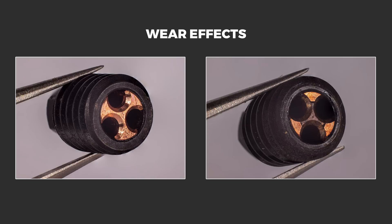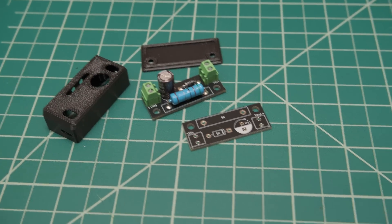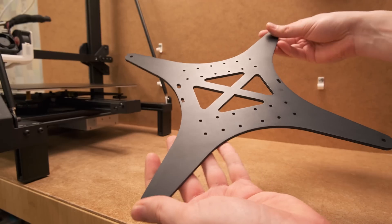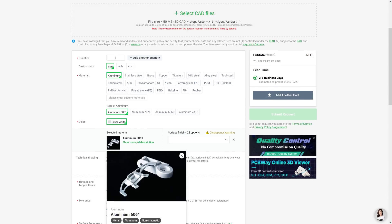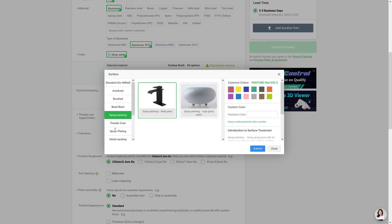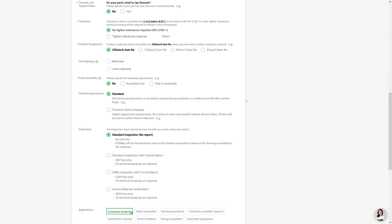I also integrated the sponsor of this video, PCBWay. They offer multiple professional services like PCB manufacturing, CNC machining, laser cutting, 3D printing and more. All of this is made with greatly visualized and explained options for as easy as possible ordering process. So make sure to check them out and also get 5 bucks off for your first purchase via the link in the video description.